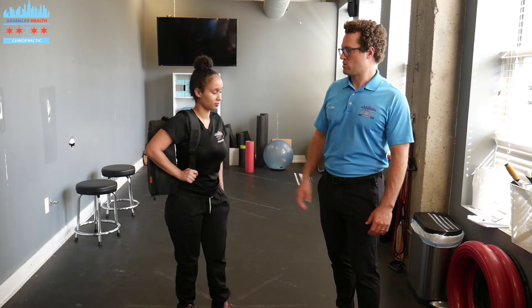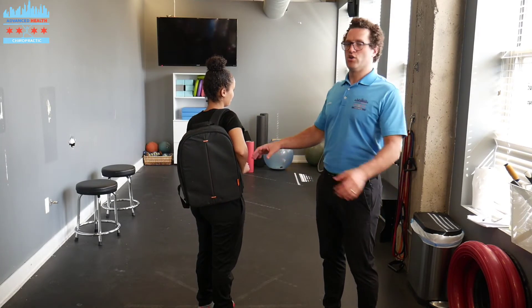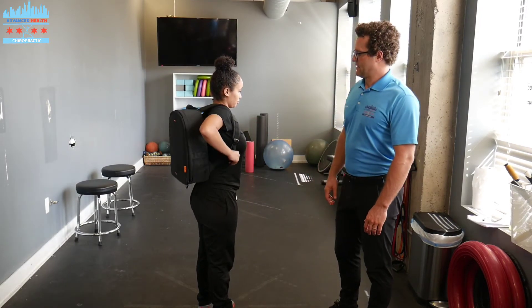Most kids want to one-strap it. Well, the first thing we need to do is distribute the load evenly, so you're going to put two straps on the backpack. Thank you, Jaslyn.